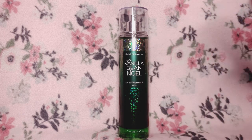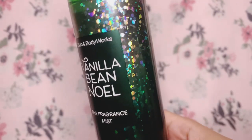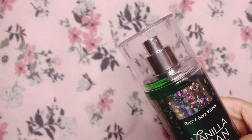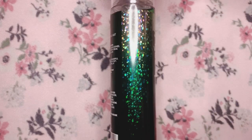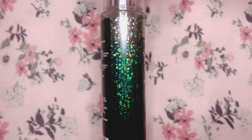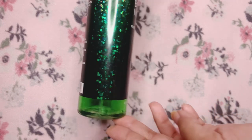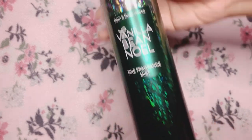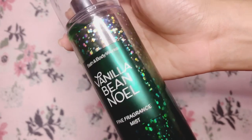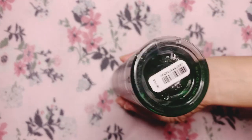So the scent I will be reviewing for you is Vanilla Bean Noel. It has a clear lid, a silver nozzle, and this very party-ish glittery design right here. I really do like this — some people don't, but for me I like it a lot. You get this sort of ombre silver to that very dark emerald green, and I really like this dark metallic green as well.